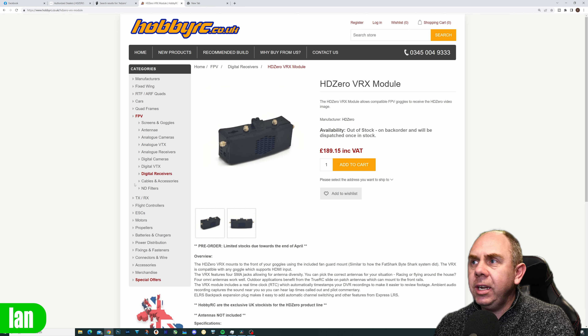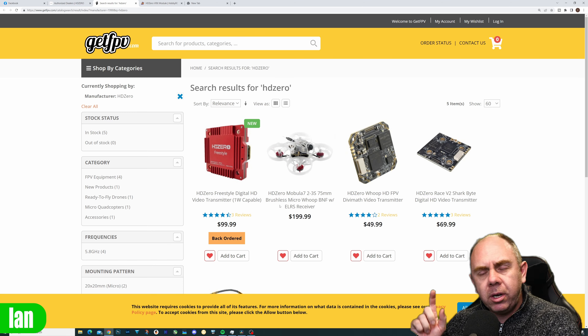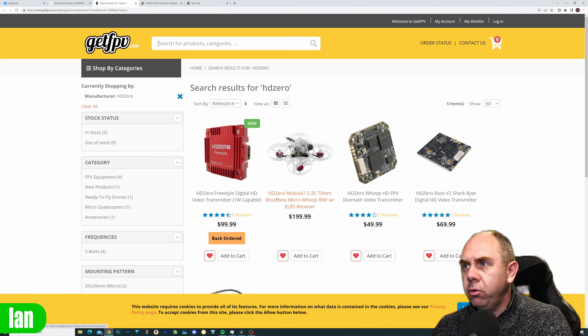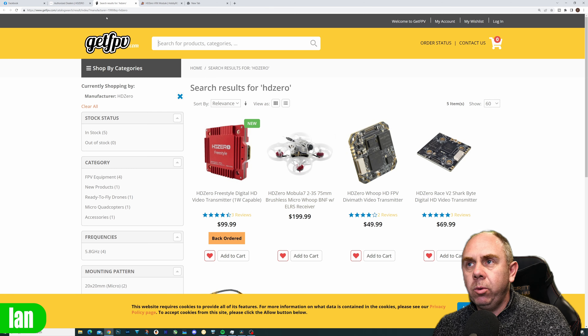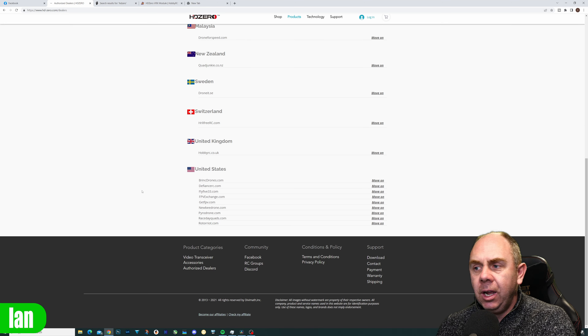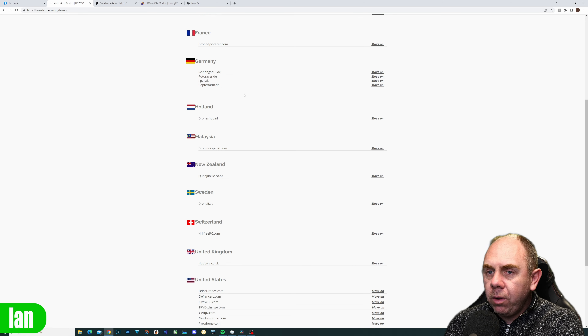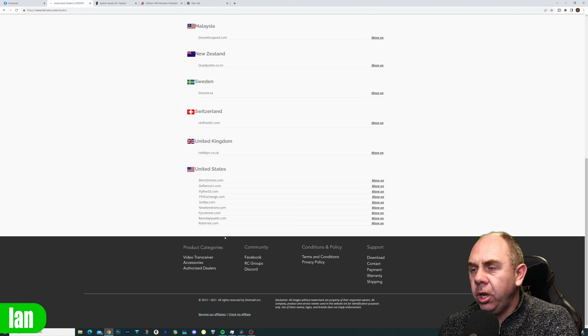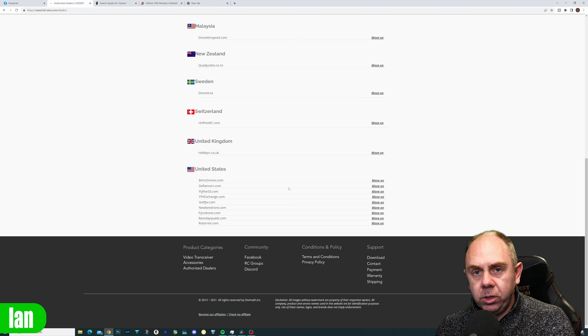Having looked around some dealers, I checked GetFPV and they're not currently showing it available for pre-order in the US, but I haven't gone through all of the dealers. What I would suggest is if you are interested, go on to the HD Zero website — they have an authorised dealer section at the bottom that lists all of their dealers around the world, so you can find the one for you and check if they've added pre-orders.